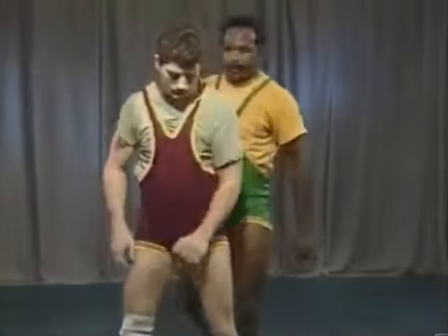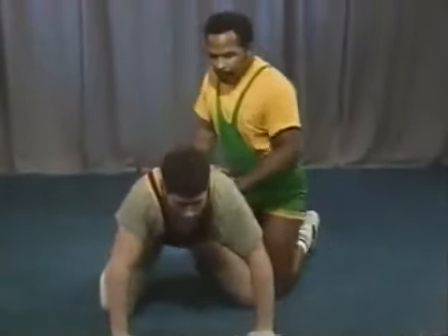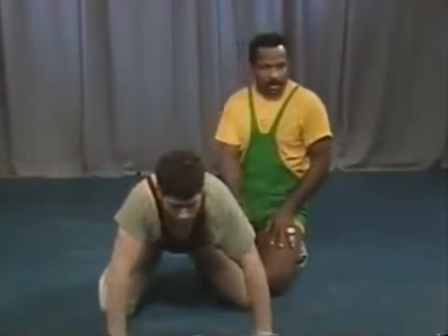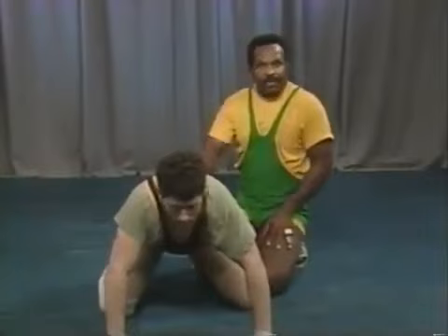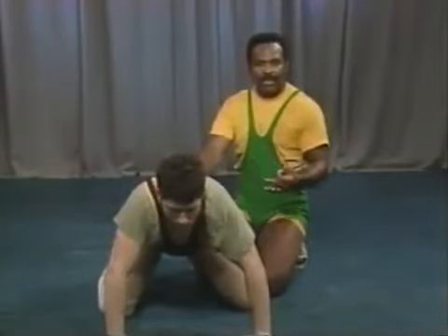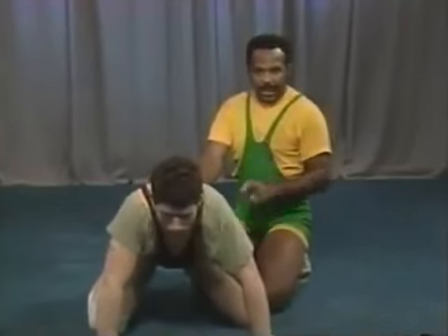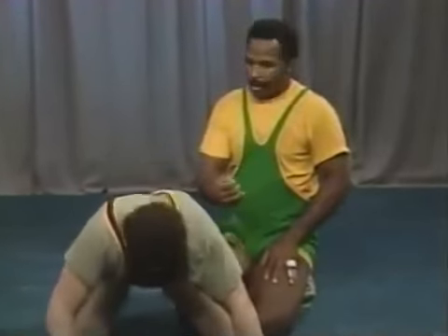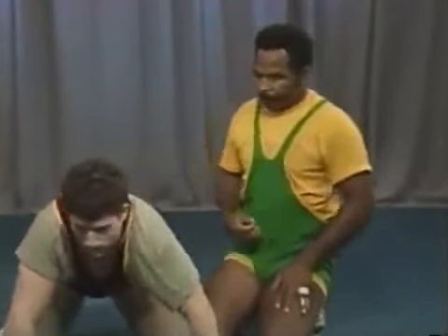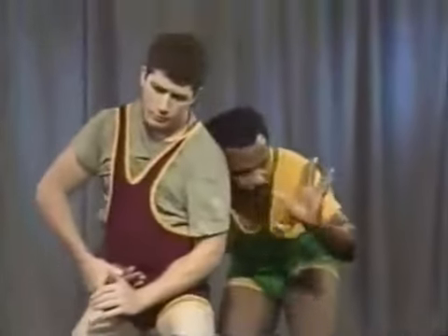Another drill and technique is when the bottom man gets to his feet, come in with a single leg tackle. Sometimes the bottom man gets to his feet and you have trouble locking your hand — there may not be a whole lot of time left in the period. Here's a technique you can put in the form of a drill: the bottom man stands up, you come around with the elbow hand and reach in on a single leg tackle to pick the leg up.